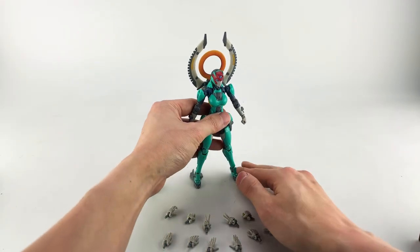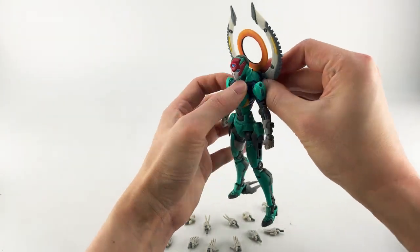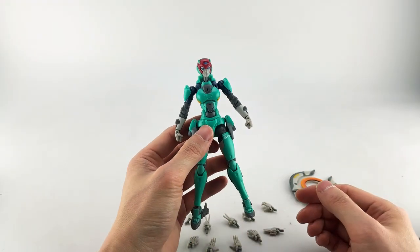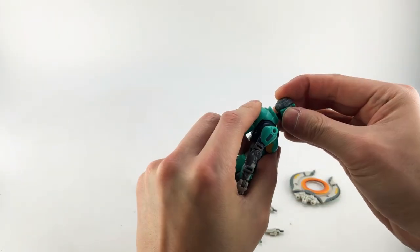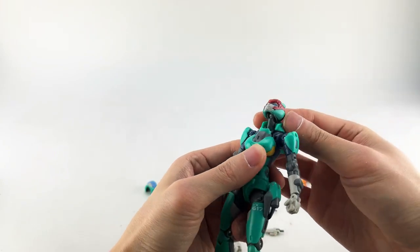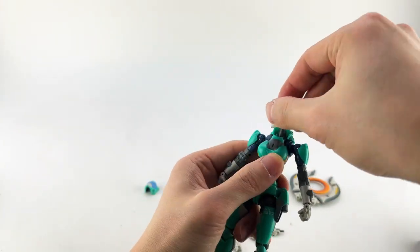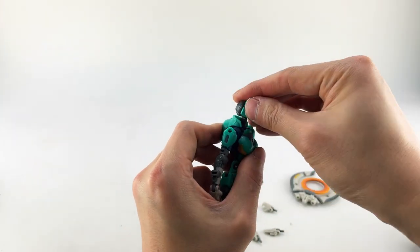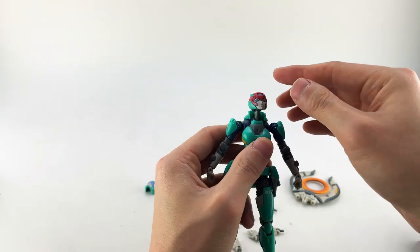It is a highly posable figure and comes with a lot of accessories. Let me take this off to focus on the articulation. She has a ball-pegged head on the neck — it goes quite far up, quite far down, and rotates all the way around. Her neck is fairly long, giraffe-like, but gives you a good range.